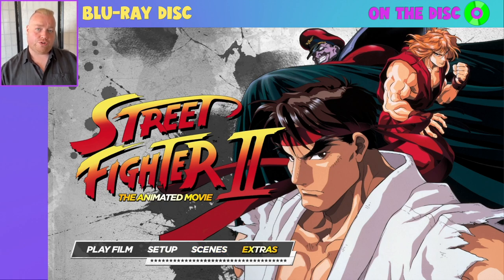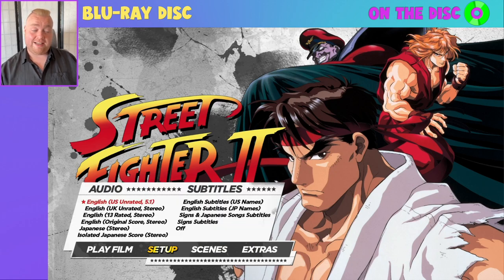Before showing you some footage from the film itself, we need to delve into the setup menu, which also partly plays into what is contained in the extras. As you can see, there is a heck of a lot of audio options and also a heck of a lot of subtitle options. There is a specific extra which I'll show you in a few minutes that actually delves into the differences between all of these, some of which I wasn't even aware of — and one has been created especially for this Blu-ray release.